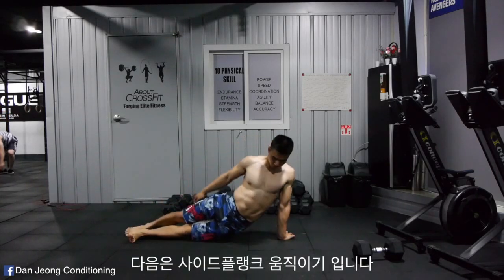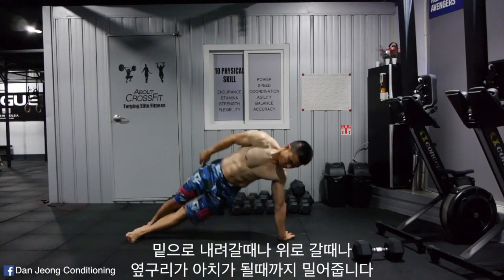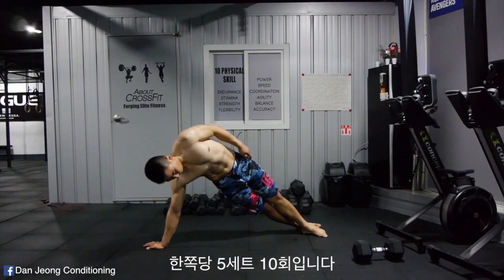Next is the side plank reps. Make sure your oblique arches when you go down and arches again when you go up. 5 sets of 10 reps each side.